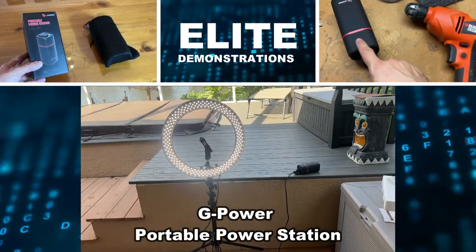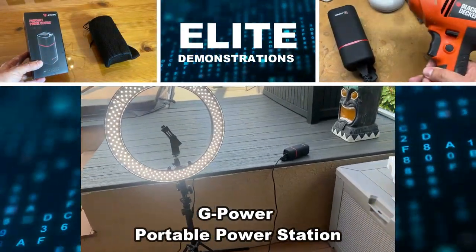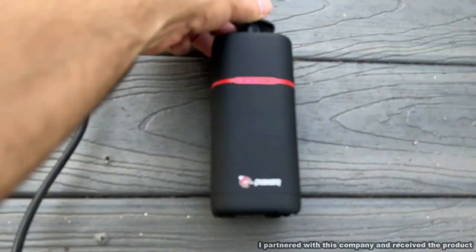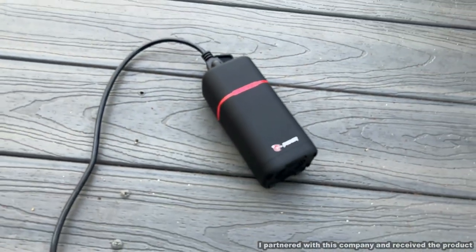Hey folks, Adam here with Elite Demonstrations, and I've got to show you how this little portable power station has changed the way that I film videos and how it can solve so many problems for you.